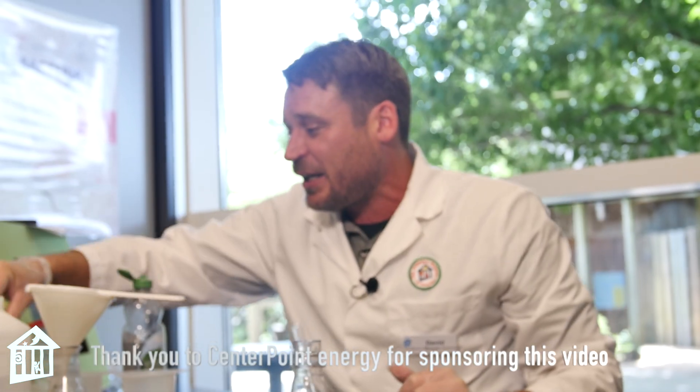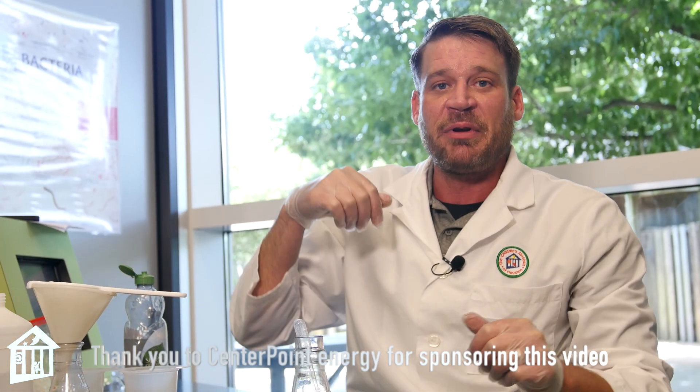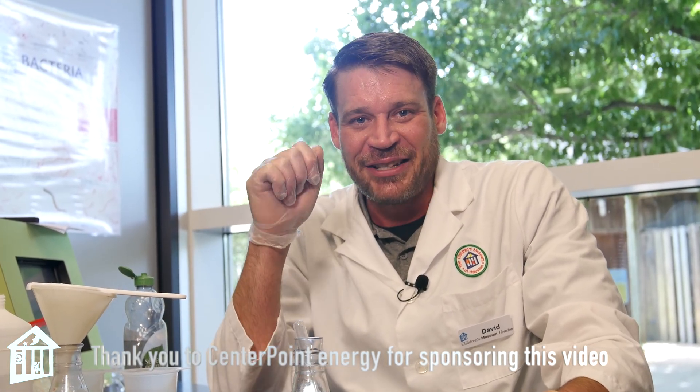That is my banana DNA extraction. Thanks for joining me for this Good Vibe Show. Hope you guys have a great time and I'll see you next time.